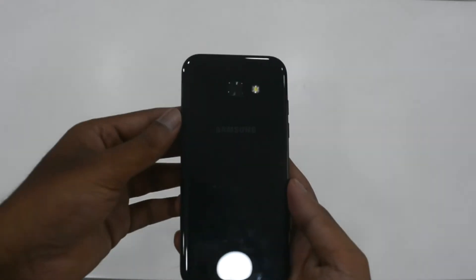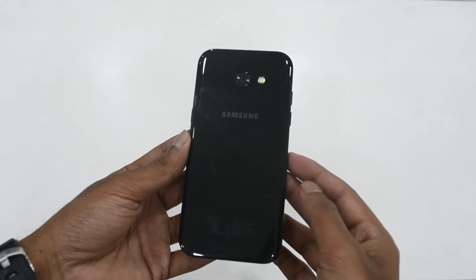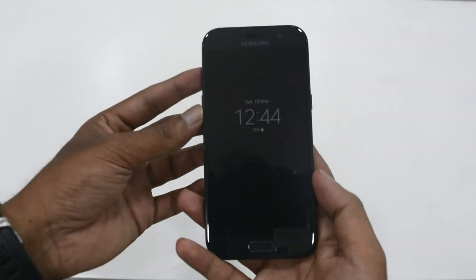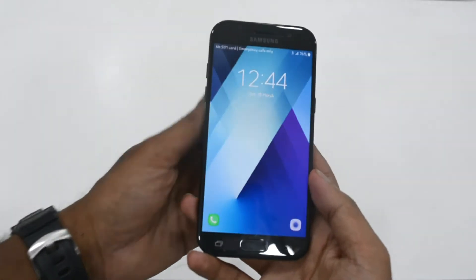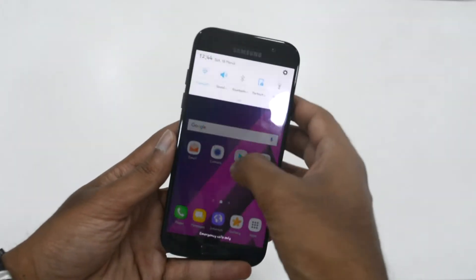On the front we have the home button placed efficiently between the two capacitive buttons on the phone. These buttons are backlit, and the home button also acts as the fingerprint sensor.